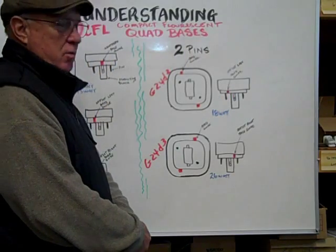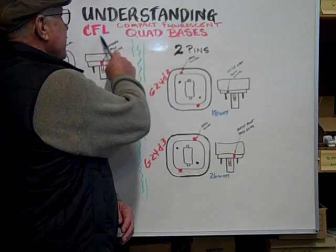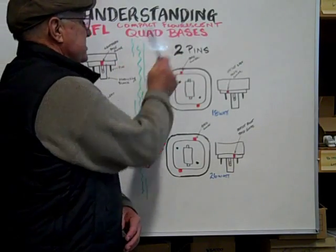Hi, here at Bulbtown, we want to help you understand compact fluorescents, CFLs, quad bases.